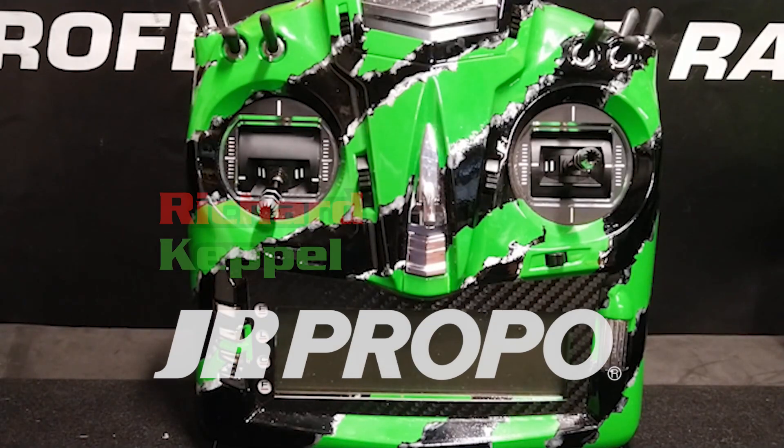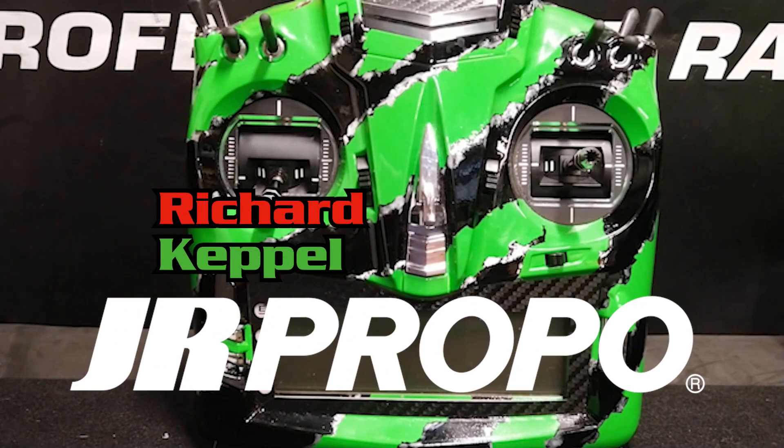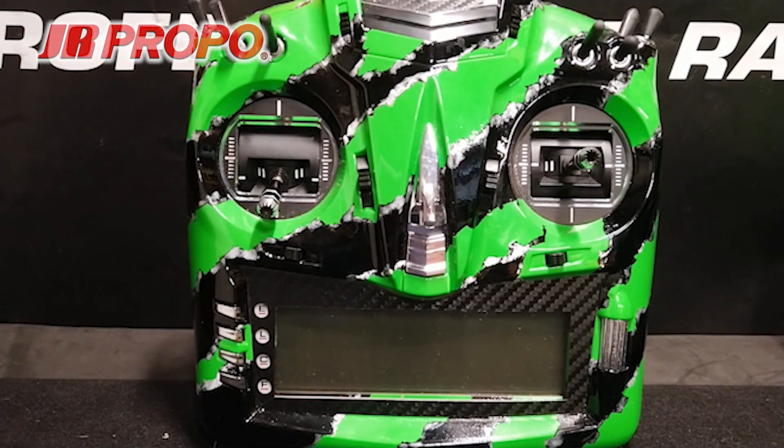This is Richard with JR Propo, and this is the 11th in a series of videos regarding how to set up a new helicopter model in the JR T-44 transmitter using the JR TAGS Mini 3-axis flybarless gyro system. In the last video, we installed the linkage between the servo arms and the swashplate, made sure that the swashplate was level and halfway through its vertical travel, and calibrated the TAGS Mini.